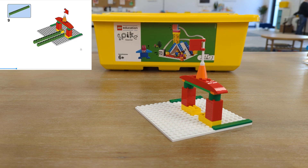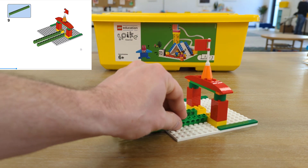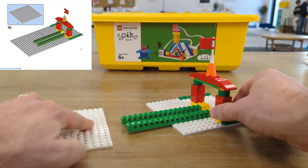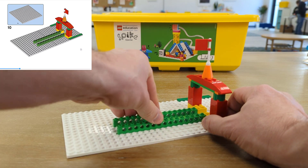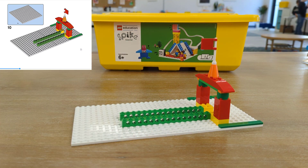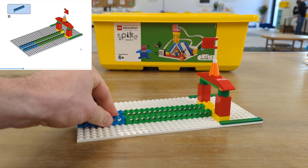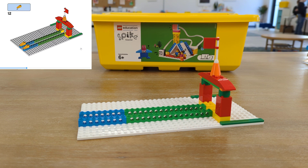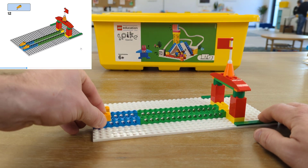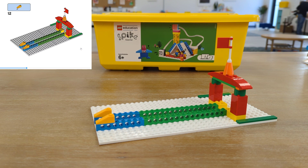Now that we have the front of our stand built, we need to build the track to deliver the desserts when somebody orders them. We've got these long green beams, and we're going to attach the other big white base plate — pressing down all the way across to make sure they're in place. The track needs to go just a little bit farther, so we'll use our blue beams. You may notice some dough on my fingernails — we just finished baking some bread for our Sprattronics Bakery, which might be one of the treats our snack stand sells.